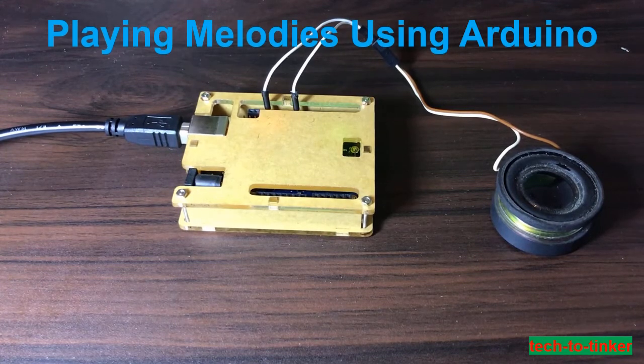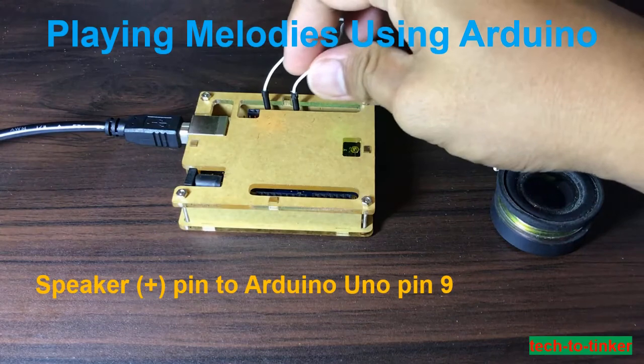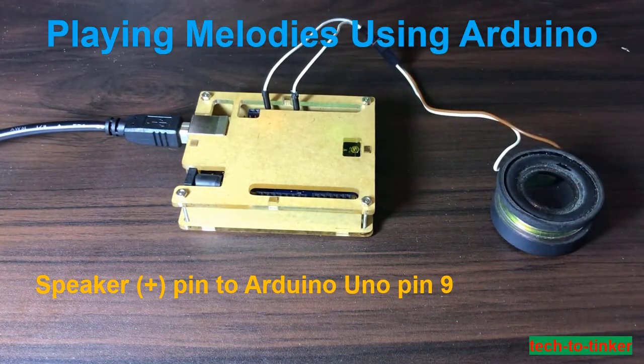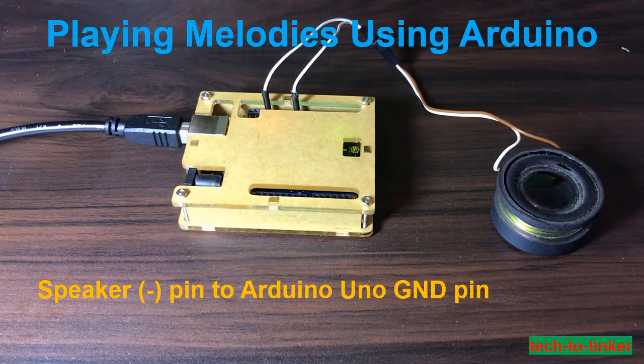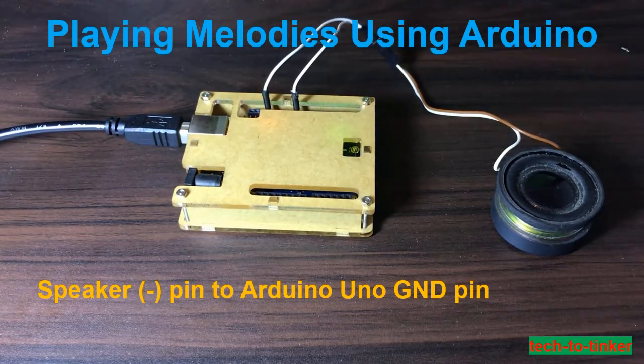Connect the positive pin of the speaker to Arduino Uno pin 9. I connected it here — it's in pin 9. Next, connect the other pin of the speaker to Arduino ground. I connected it here after pin 13, which is the ground pin.